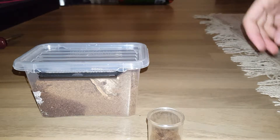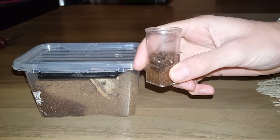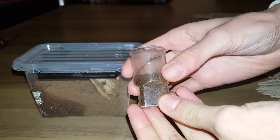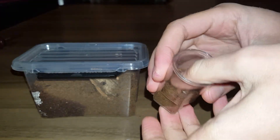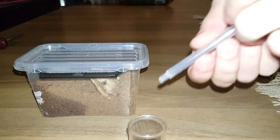I'm going to rehouse my Brachypelma albiceps because I was told it's way too small to go in one of those enclosures, so I'm going to rehouse it in this little cup. It's a little bit damp now but I feel like it might dry out quickly, so I'll give it a tiny bit more.